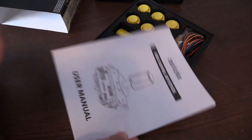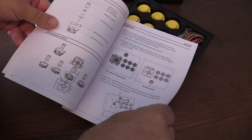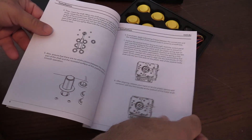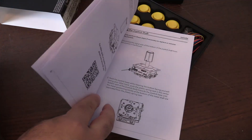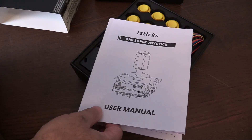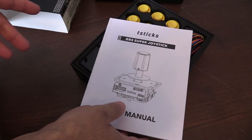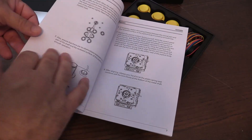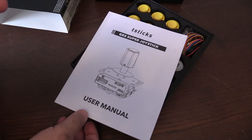Here is the instruction manual — very thick instruction guide, which is great and super helpful. It shows you step-by-step how to set it up. There are QR codes as well, and Glenn recently posted a how-to video on his YouTube channel. So if you're going into it as a noob and don't know much about setting up an arcade stick, they don't throw you to the wolves — they definitely show you how to do it.